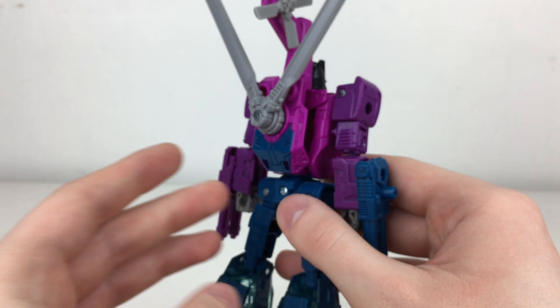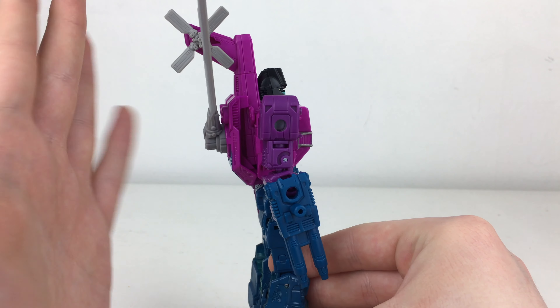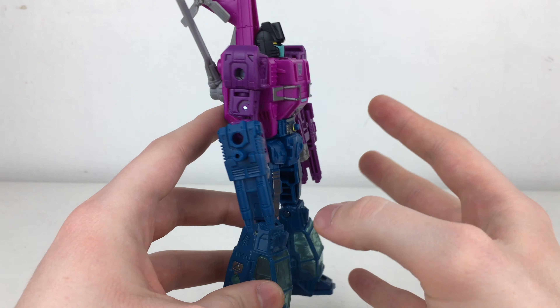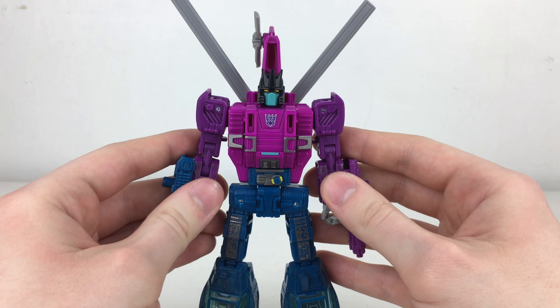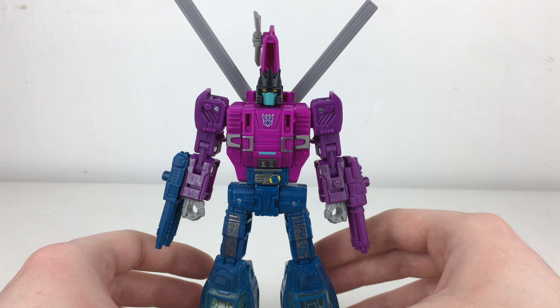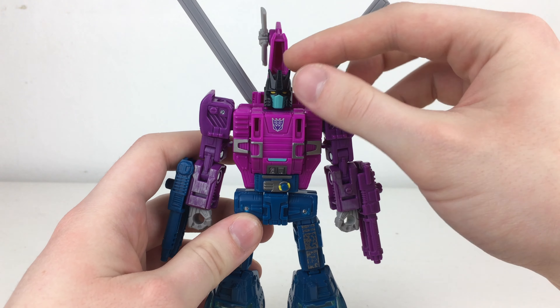Turning the figure around, there is really no kibble unless you count this section, which is accurate to the design, so I can't really fault it. He compacts really nicely and is actually one of the larger Siege deluxes. He just feels so high quality — it really does feel as though Hasbro is treating us with this figure, rewarding us for staying loyal to this line by giving us a fantastic final wave.